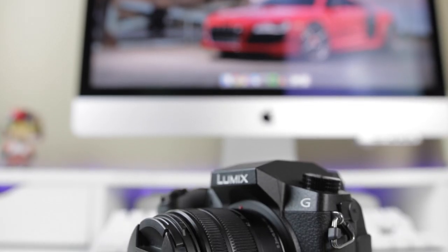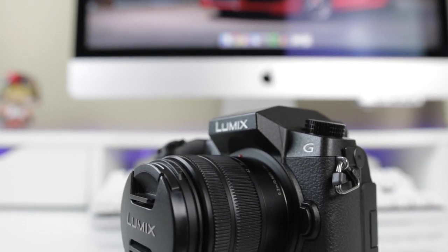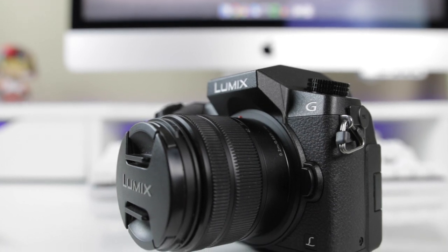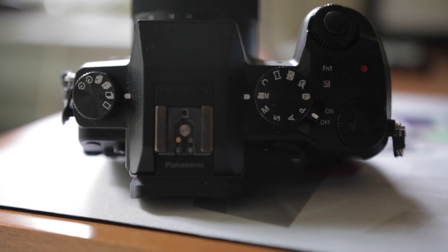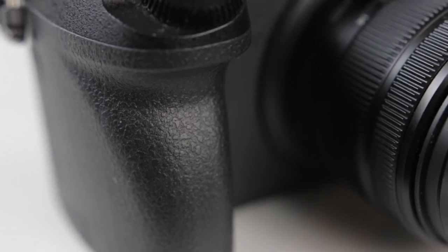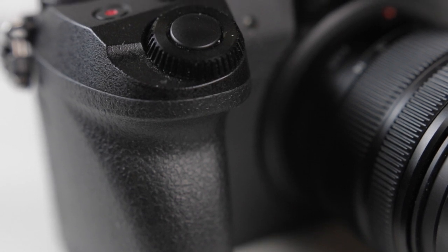First and foremost, one of my favorite things about this camera is the design. It's funny because I don't think it particularly looks nice — there are a lot of cameras out there that are more compact, look sleeker, and are made with more premium materials. But the reason I love this camera is that it's designed like a DSLR. It has the standard ergonomic grip, making it really easy for someone like me, who's used to operating DSLRs, to quickly adjust to the camera's functionality.